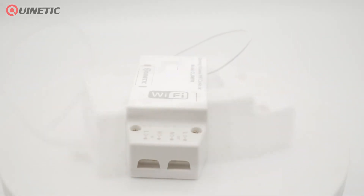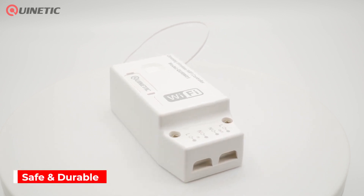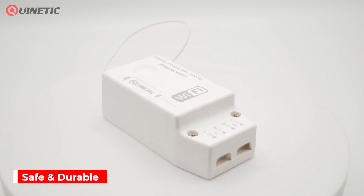The QURW01 receiving controller is also equipped with an inrush current suppression function, thus creating a safe and durable product.